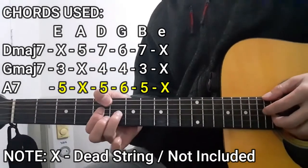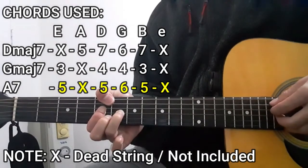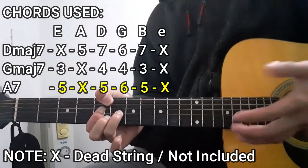Lastly, it's going to be the A seven chord, which is going to be like this: five, dead string on the A string, five, six, five, and as for the high E string, that is also not going to be included — dead string in this case as well.